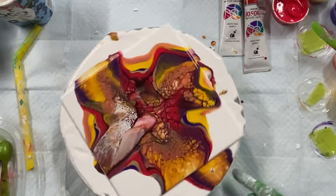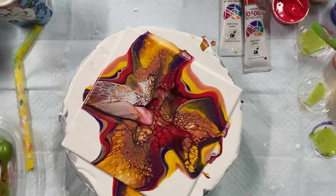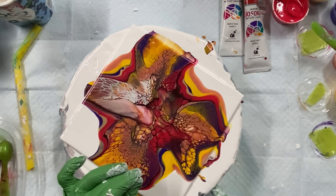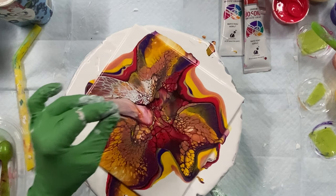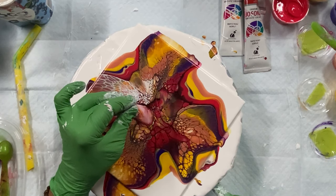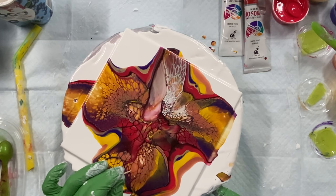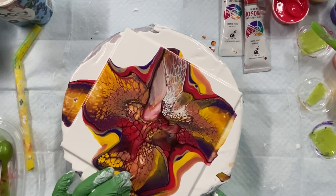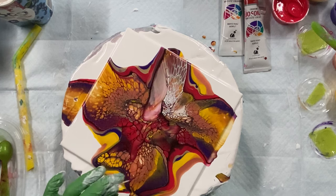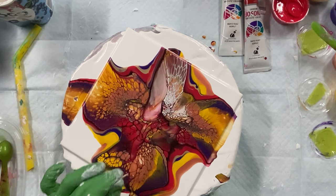Next time I'm going to make a bigger puddle. I thought I was making it big enough but I didn't, I guess. I need to maybe blow it out farther. But you know what? These cells are gorgeous. My shapes stayed where they were — they didn't go all wonky on me.